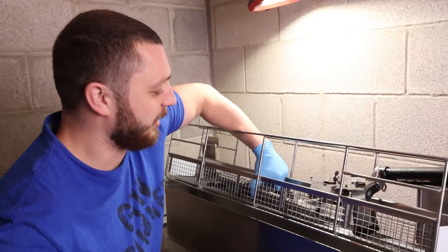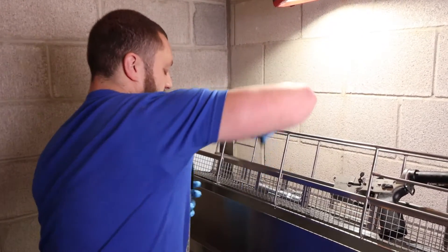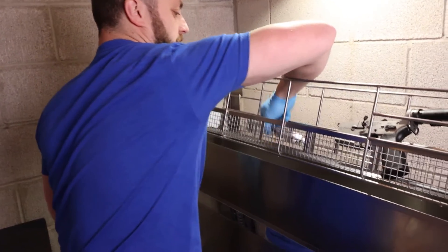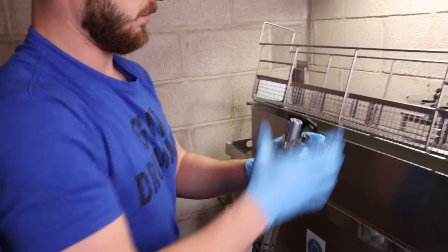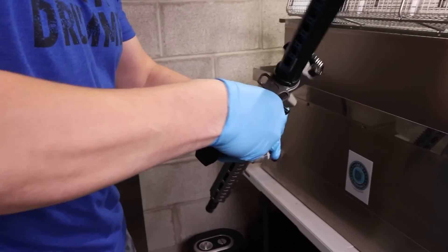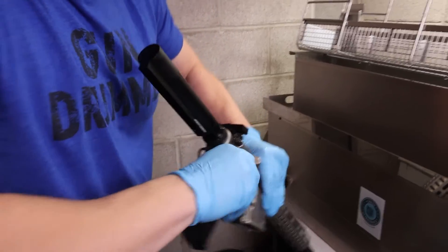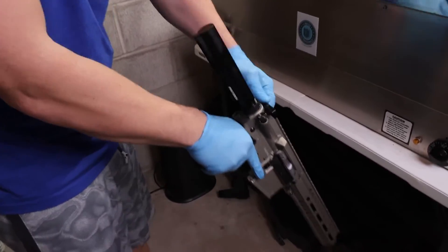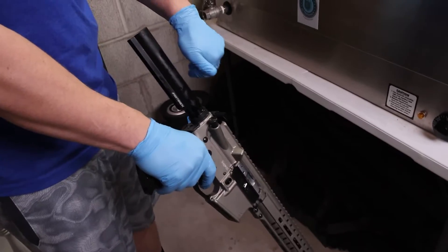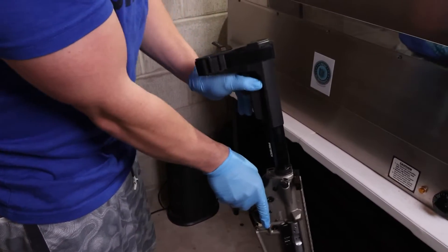I let these drip dry for a while and also dried them off with some paper towels to speed it up a little bit. We'll put it back together and I'll show you guys how smooth the action is since everything's clean and lubed up, ready to go. Oh yeah, look how smooth — look how wet — that's great! Now we can put our brace back on there, now that those are back on the menu.